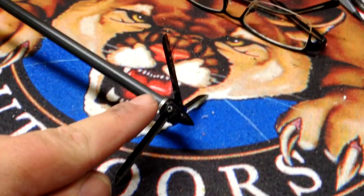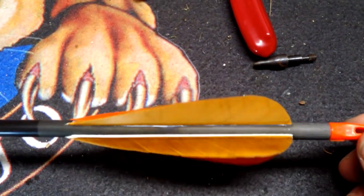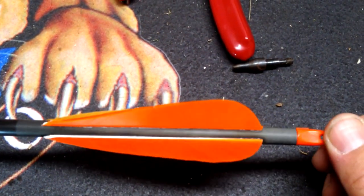Practicin' with a Magnus Bullhead. You need a Magnus Bullhead, a full-length arrow with four four-inch feathers, one Mr. T-Doll, and one nice bow.